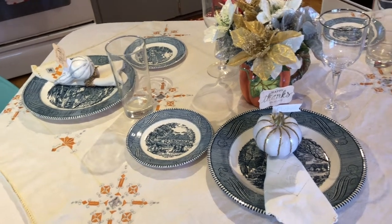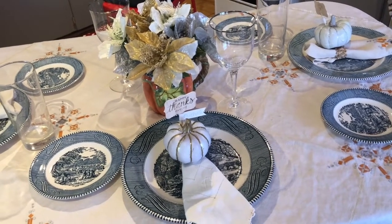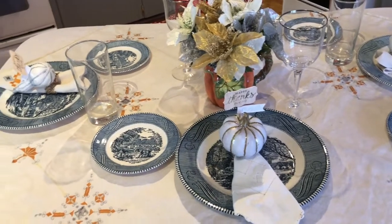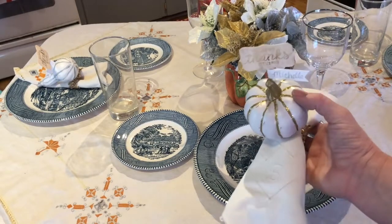I wanted to go out and buy all new dishes, and I don't host very many formal get-togethers or anything. But my sister suggested that we use my mom's old blue plates, and so I decided to kind of have a modern look to go with them.